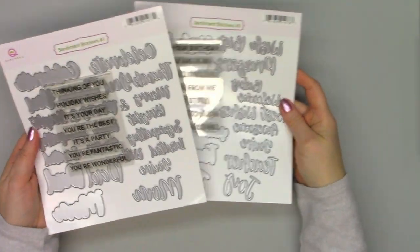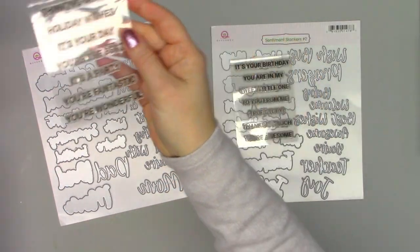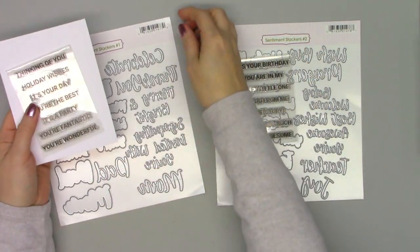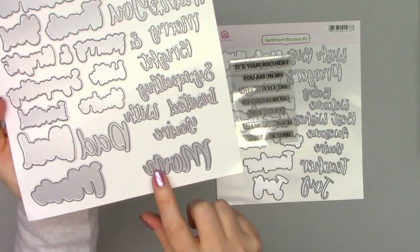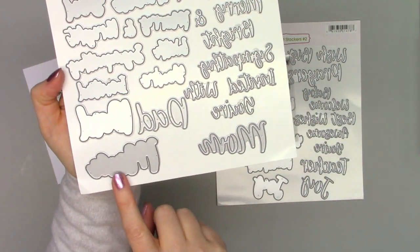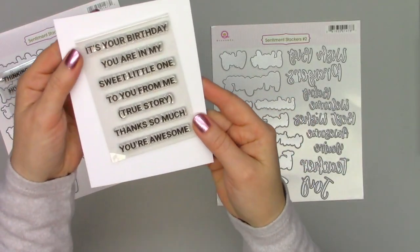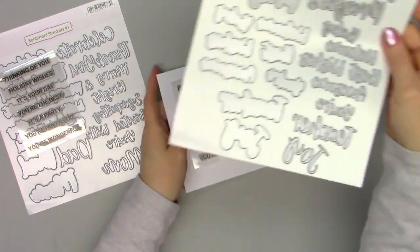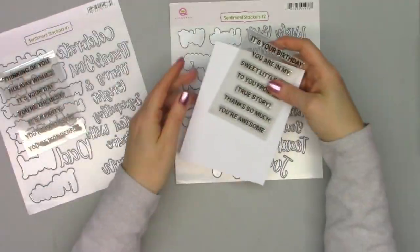Next up are two sentiment stacker sets, and these each have a small stamp set. Some of these sentiments can be used alone — you wouldn't necessarily have to combine them with the dies — but it's a lot of fun to combine. For example, there's one that has the word 'mom' with an outline, and then you can stamp 'it's wonderful' or 'you're awesome' to go along with that die. A big variety of different sentiments perfect for year-round.